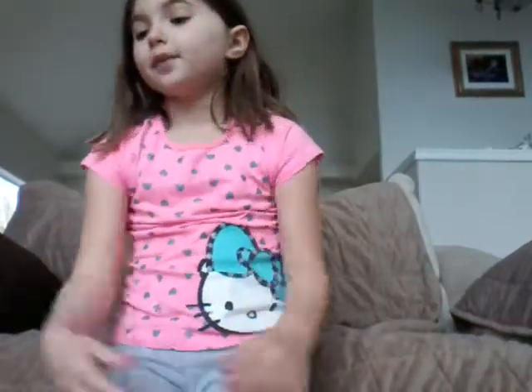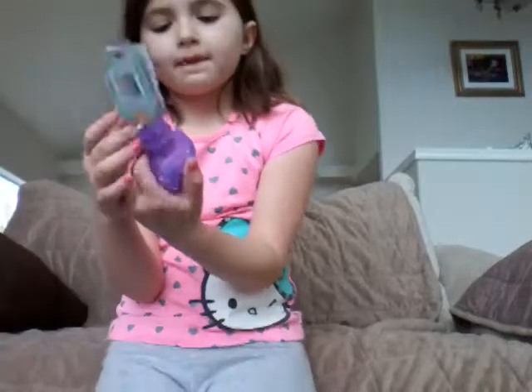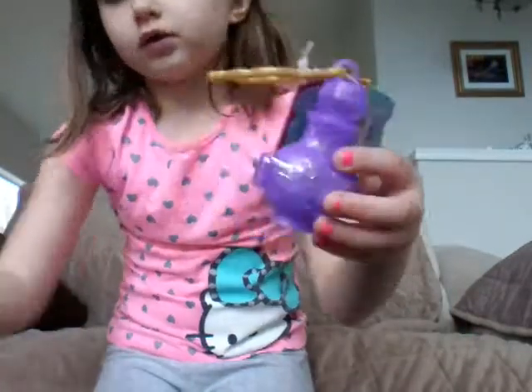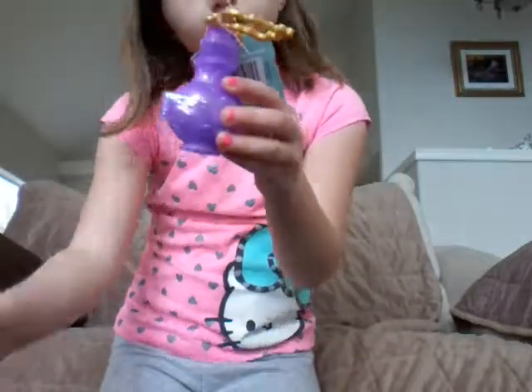Hey guys, welcome back to Madeline and Elizabeth's Toy Club. Today I'm going to open these. They're super new to me. They're little lamps, and they're called Teenie Genie from Shim and Shine, the TV show.